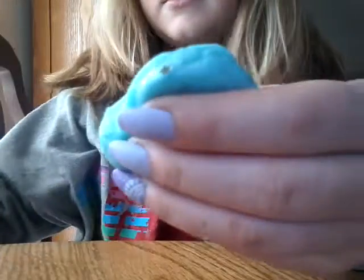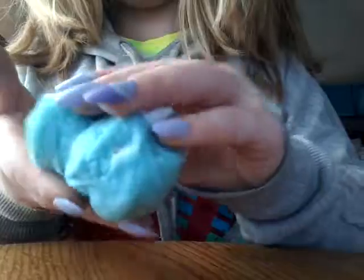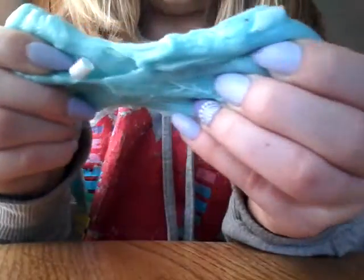This is her candy cane slime. The color is just like my slime, but this slime's a lot lighter. Ew, that's disgusting — I can hear it.